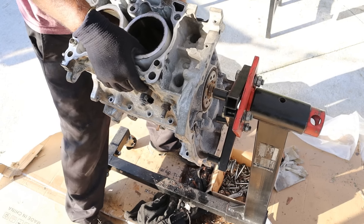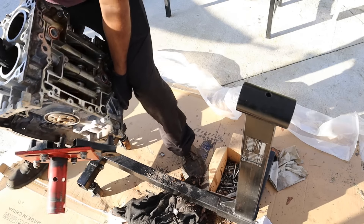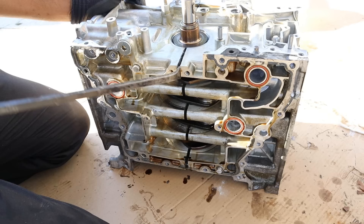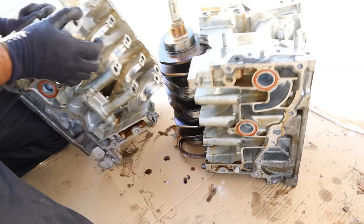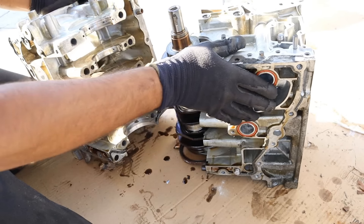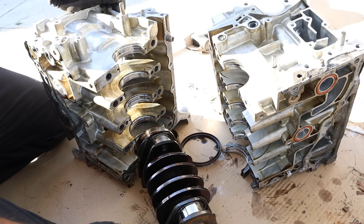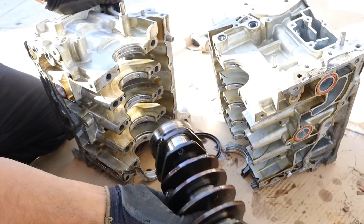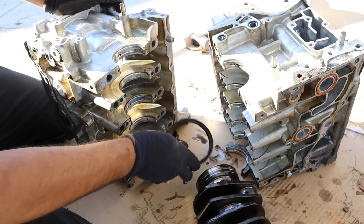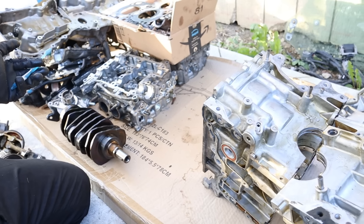I'll go ahead and split this block open — and there you see the crankshaft in between. The crankshaft is just such a compact little unit for a four-cylinder. The rear main seal also fell out, as well as the thrust bearing at the back — and those are in rough shape.